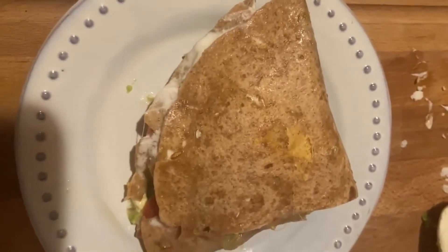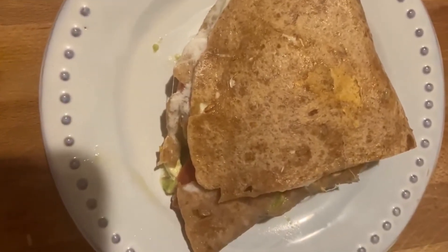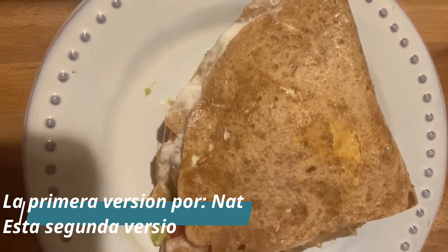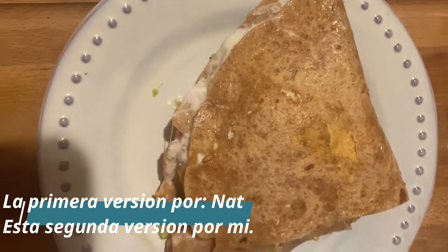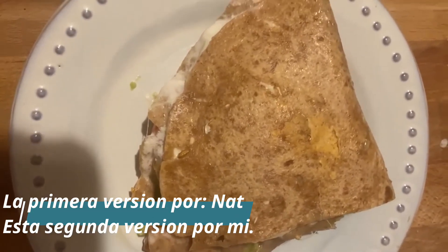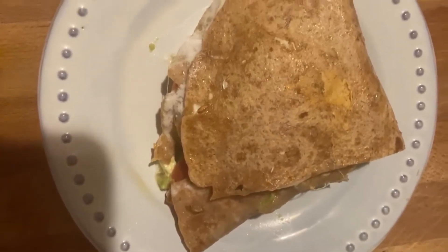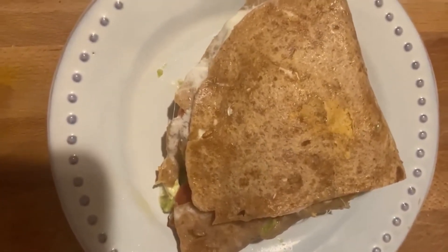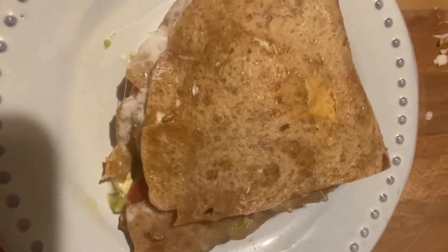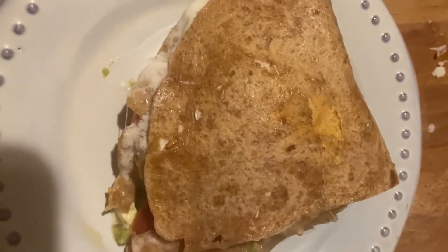Esta es otra versión del primero que ya vieron. El primero lo hicimos — fue una enseñanza de mi hija Natalie, que colaboró con este video. Y este lo acabo de hacer yo, aprendiendo a hacerlo como ella lo hace. Espero que lo hagas en casa y que te guste. Es muy nutritivo. Puede verse mejor; si le echo menos dentro, pues queda más aplastadito.